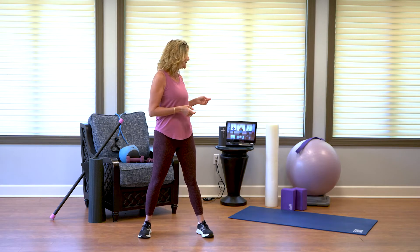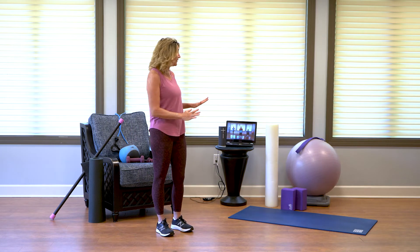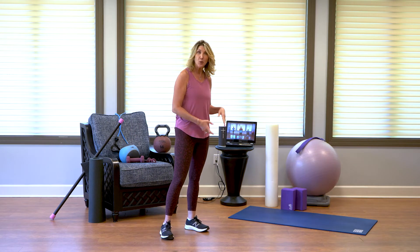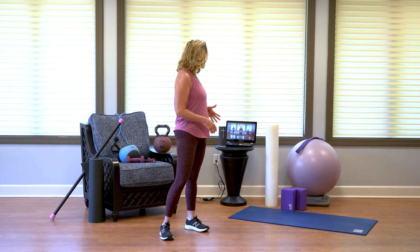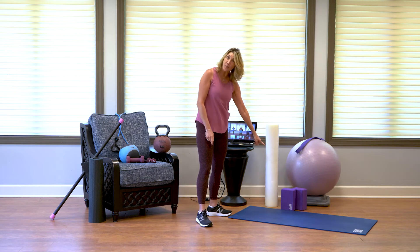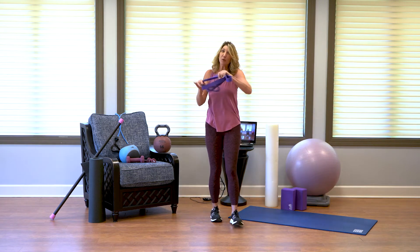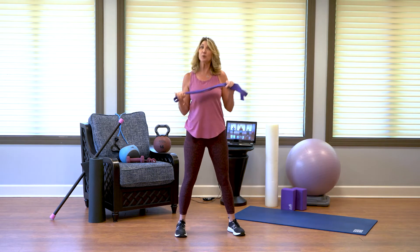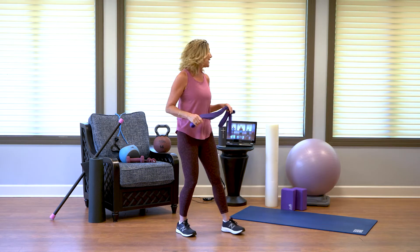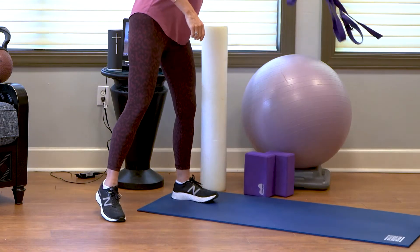Next, let's talk about flexibility. Over here we've got some things for flexibility: a yoga mat, which can go on carpet or a hardwood surface; a body ball; yoga blocks; and I love the yoga strap — this is probably the one thing I would purchase if you wanted to, but you can also use a towel. And then we've got the foam roller. Any of these things would be great in your home gym.